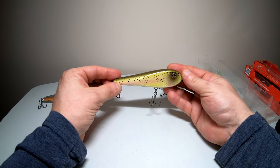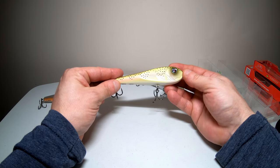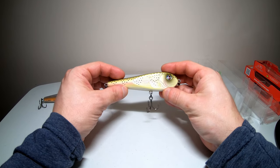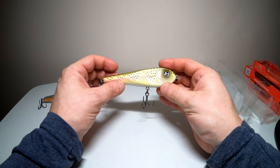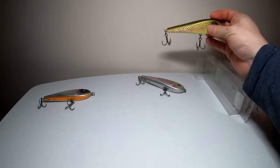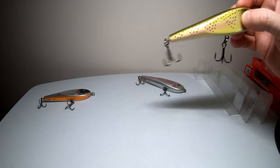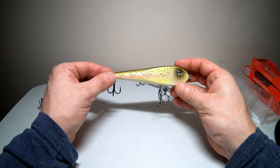Currently, this only comes in the 120 size. Based on its performance, River to Sea may or may not come out with a bigger or smaller version, but right now all we have is the 120. There are four ways to throw this: you can cast it out and let it shimmy and sink to the bottom — it falls at a rate of one foot per second. Or you can walk the dog with it using twitches and reeling in the slack. Or you can reel it in at a slow or medium pace and it'll waver from side to side through the water. And then you can retrieve it in a regular swimming pattern with a faster retrieve, which will bring it up more to the surface with a more sporadic type of movement.